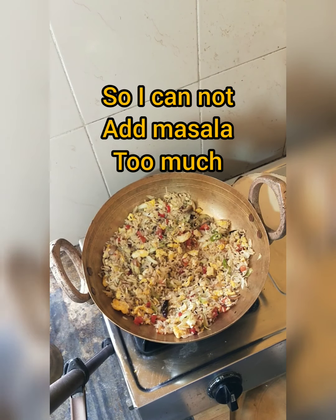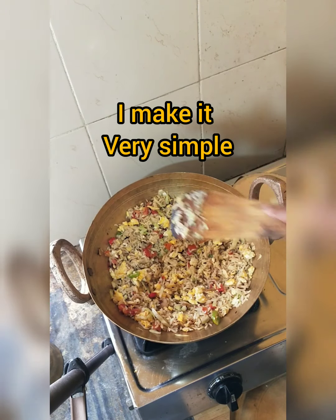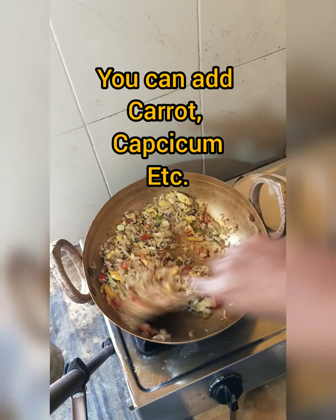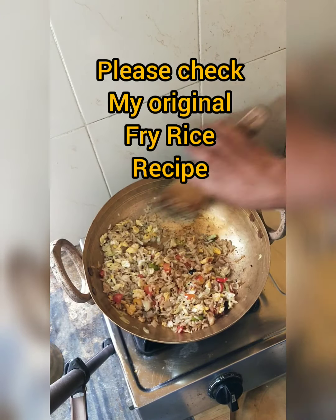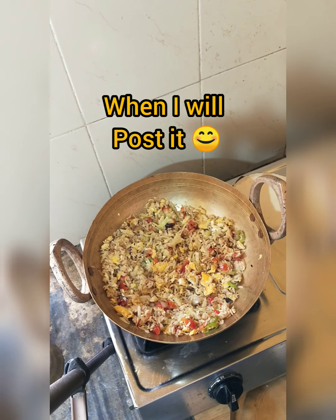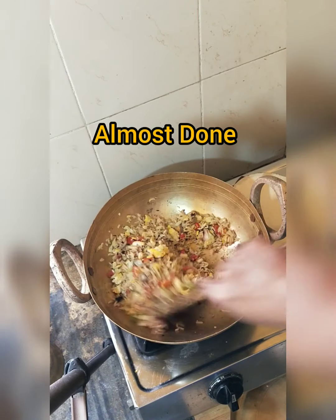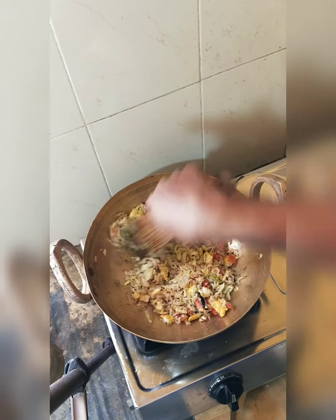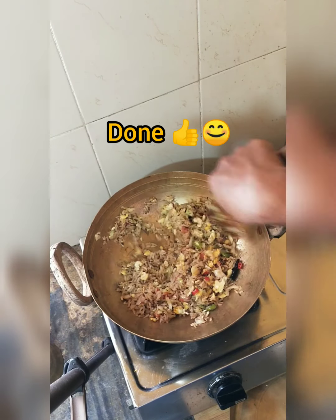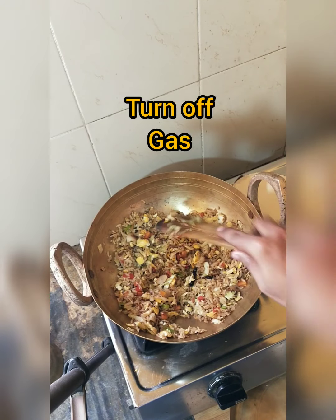Let it fry. If it is sticking, adjust the heat. You can add some lemon juice as well.